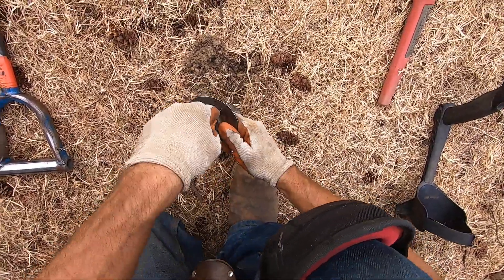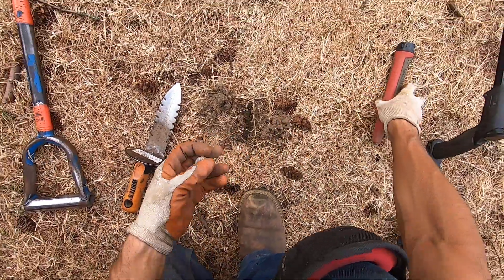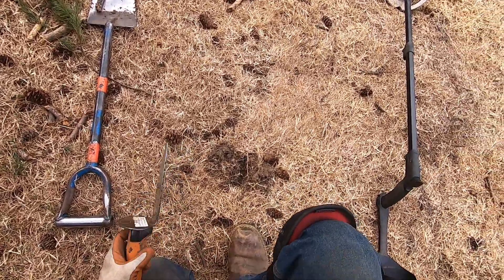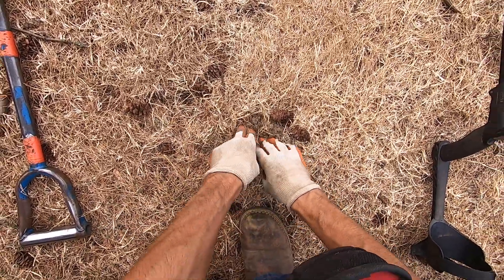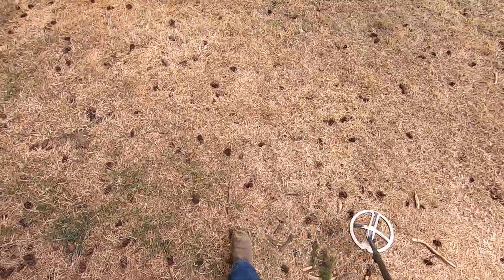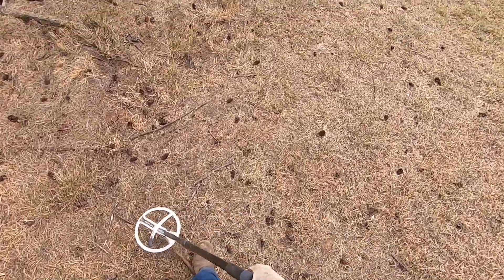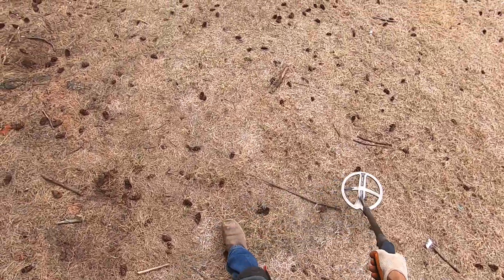But if this is a coin here I'm going to be really surprised — it's got to be a bottle cap. It's a bottle cap, because I was getting iron tones with it. When my Deus was malfunctioning, I wasn't getting any iron tones on the coins, but they sounded just like a bottle cap. It was like just being discriminated out. It's hard to explain what's happening.